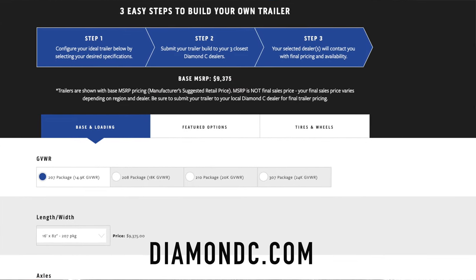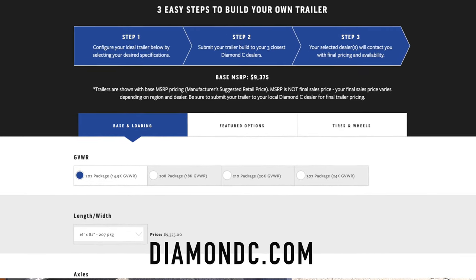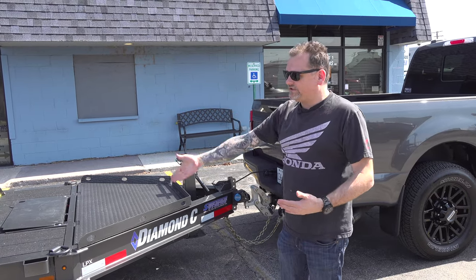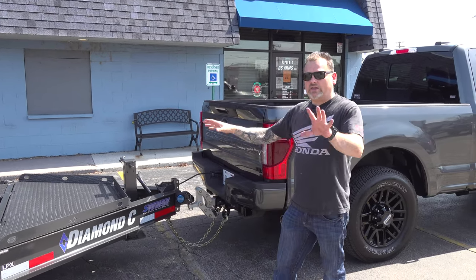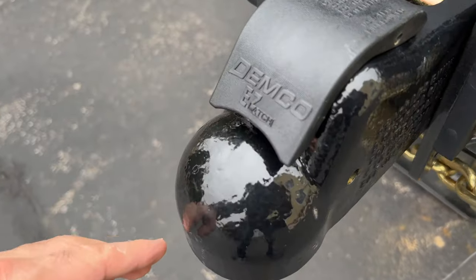On their website, you first choose how long you want it, what model, and how you want the axles. Then the next step is to go in and start configuring your options — you can configure everything from where your D-rings go to what kind of hitch you want on it. I'll tell you what we did. The front has a Demco latch.